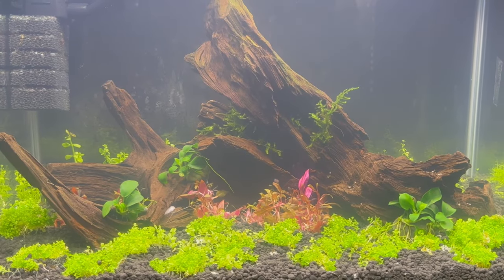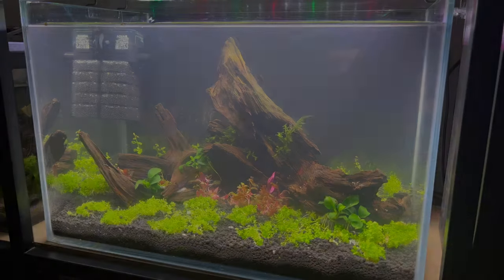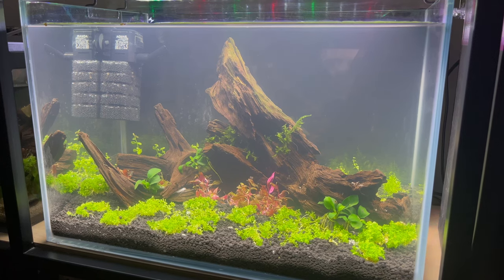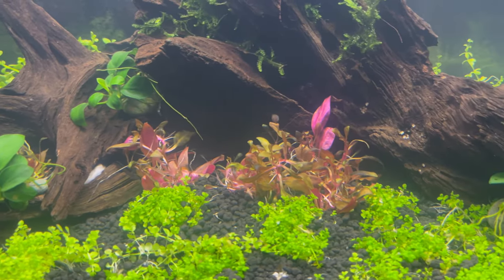Filled with water, it looks a little bit murky, but this was expected — it will clear out in no time. I really like this look. It's very colorful, still quite clean, and full of small details. Let's wait and see how it develops.